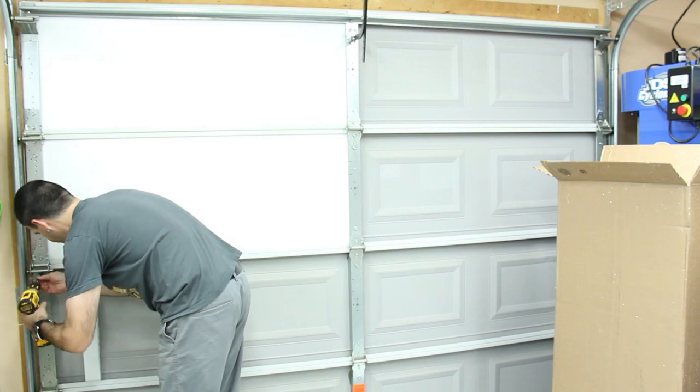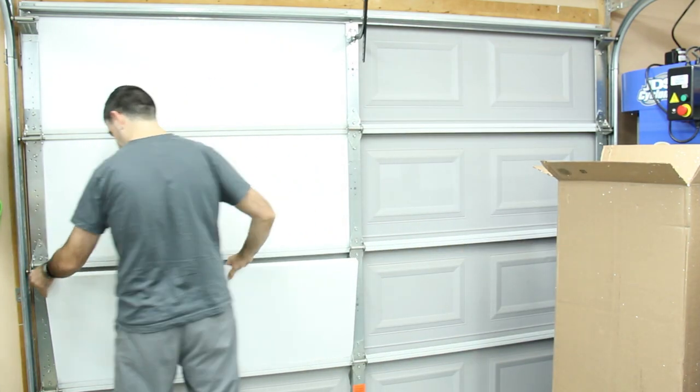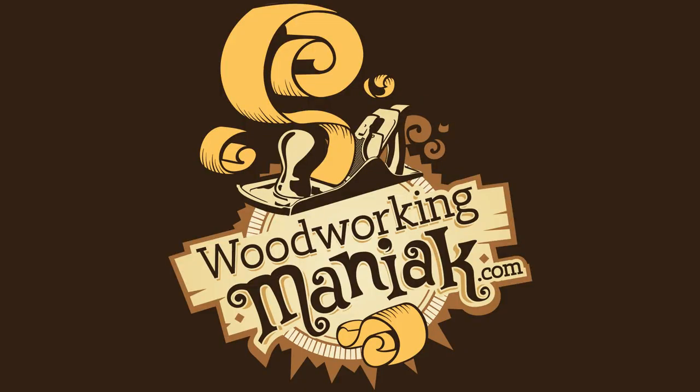Like I said in the beginning, very quick, very simple. It only took me maybe about an hour and a half for the entire job for both garage doors, and it's going to pay off in my first heating bill just in this first year. I appreciate you watching the video. God bless.